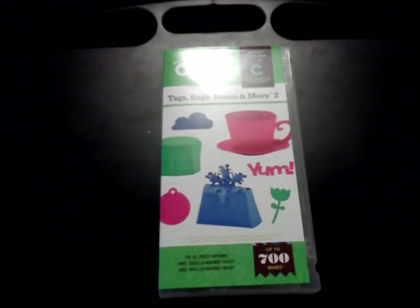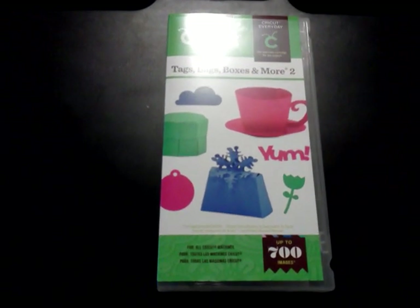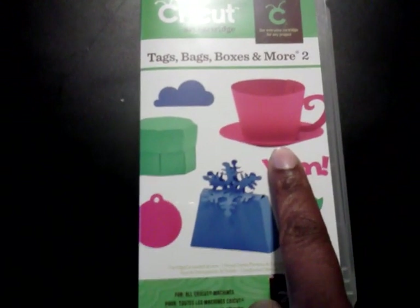Hello everyone. I want to apologize for the glare right off the bat, but I wanted to come on and show you another project that I made using my Cricut Cartridge Tags, Bags, Boxes and More. The actual image that I did is this teacup here.